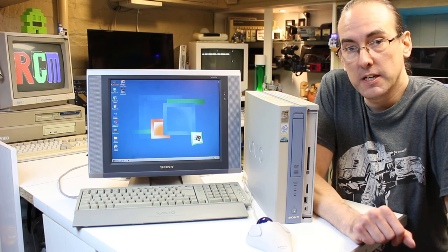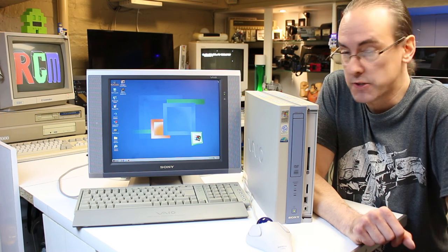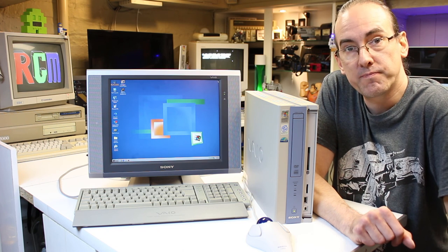I guess that about wraps it up. I hope you've enjoyed watching this as much as I have creating it and restoring this old computer. If you did like the video, please consider liking and subscribing and I'll be back soon. Be seeing you.